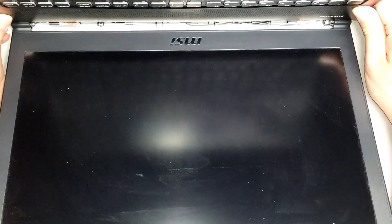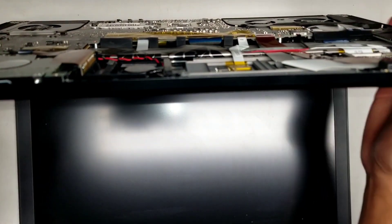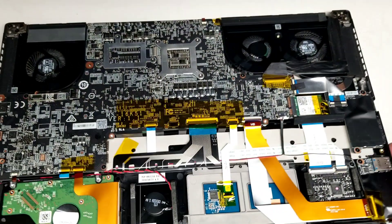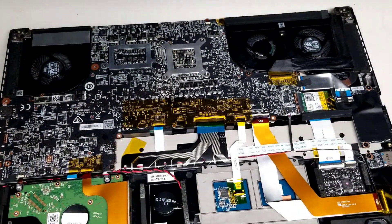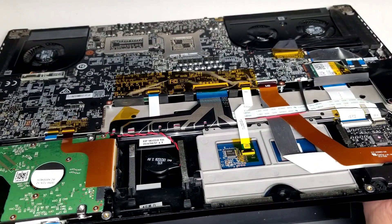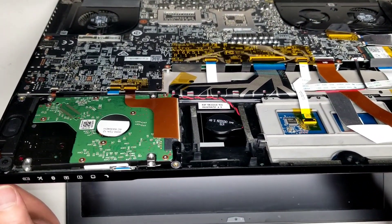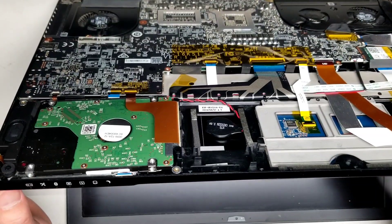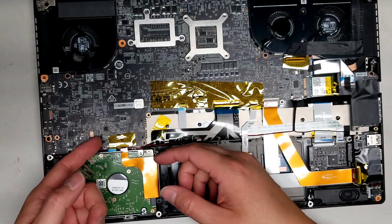The power button on this model is on the side. Sometimes the power button doesn't activate when you have the screen closed, so make sure the screen is opened and then hold the power button for a few seconds. Once you do that, you can close it back down and start removing other components.